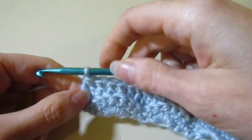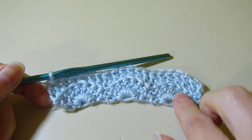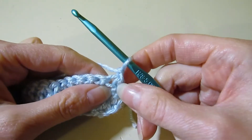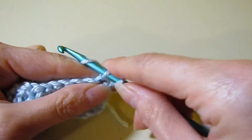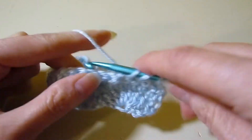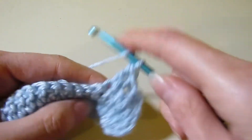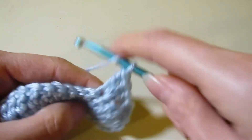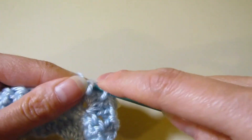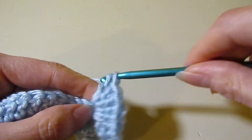Rows two and three are going to be the repeat for the remainder of the pattern. For row three, chain one and turn — this is the wrong side. Single crochet right in that same stitch working in both loops. Skip two double crochet, one, two, and work your shell of six double crochet in the next stitch. It's like repeating row one, but instead of skipping chains, we are skipping actual stitches. Work six double crochet, making sure you have the correct amount.